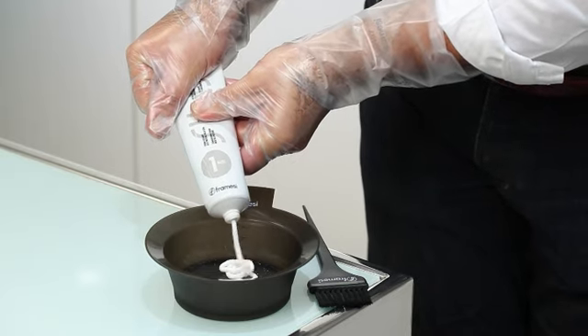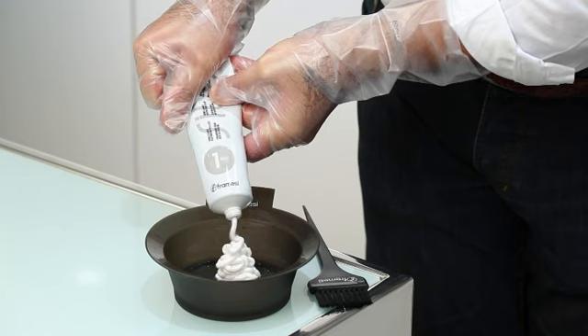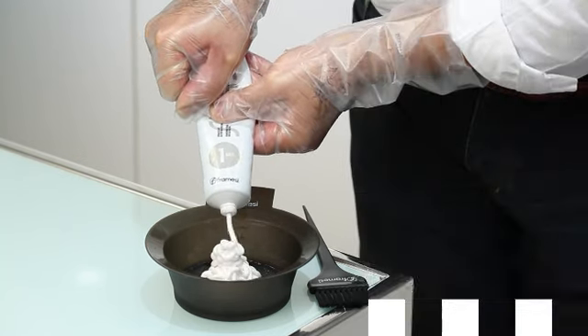Wearing disposable gloves, pour 150 grams of Silist 1 Straightening Cream into a plastic bowl. Add a vial of Silist Protective Serum and mix well.